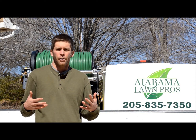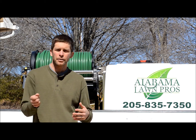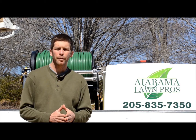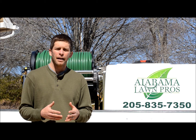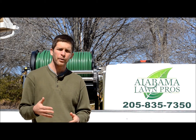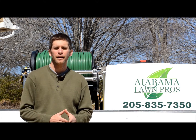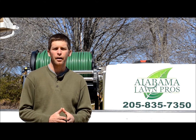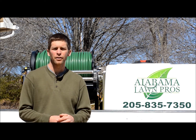Lawn care companies, what they do early in the year, you may see them spraying or perhaps using a granular spreader. What we do at Alabama Lawn Pros is spray using both a pre- and post-emergent. The pre-emergent is trying to prevent weeds from ever starting so you'll never see them in your lawn, while the post-emergent is attacking the weeds that have already started growing in your lawn.